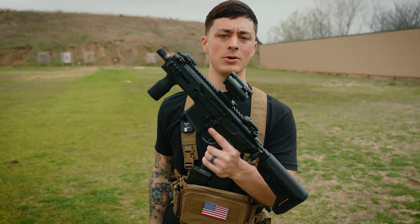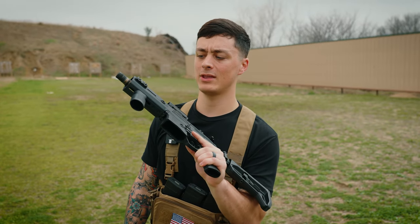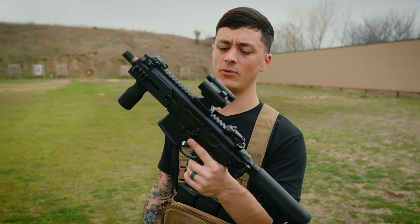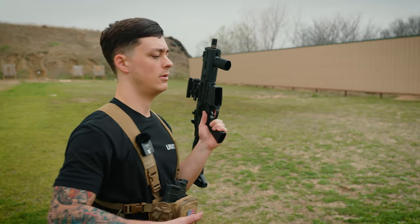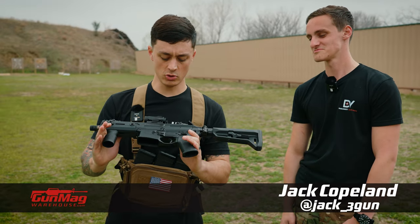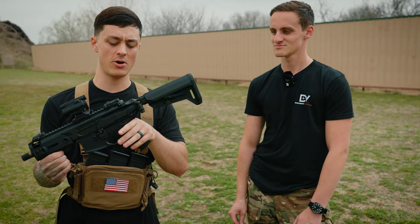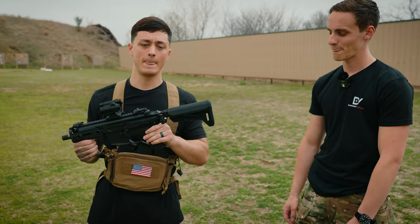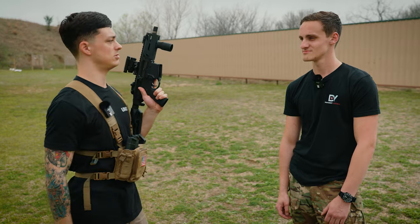300 Blackout — not some puny pistol caliber. We want that heavy duty 300 Blackout, that 30 caliber round. Now this isn't mine — it's got a full auto switch. It belongs to a friend of mine named Jack. He converted this to full auto, and once you've got it full auto you don't really have to register it as an SBR. If you wanted to register it as an SBR sure, but once it's full auto it's pretty much free game.